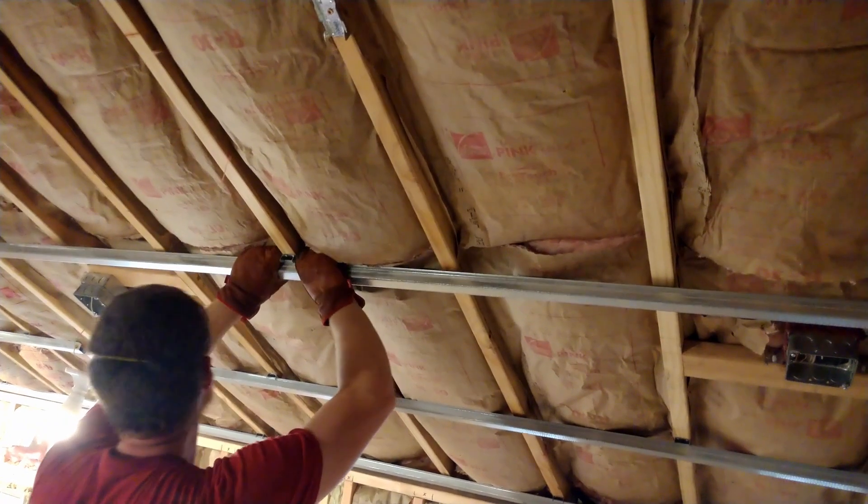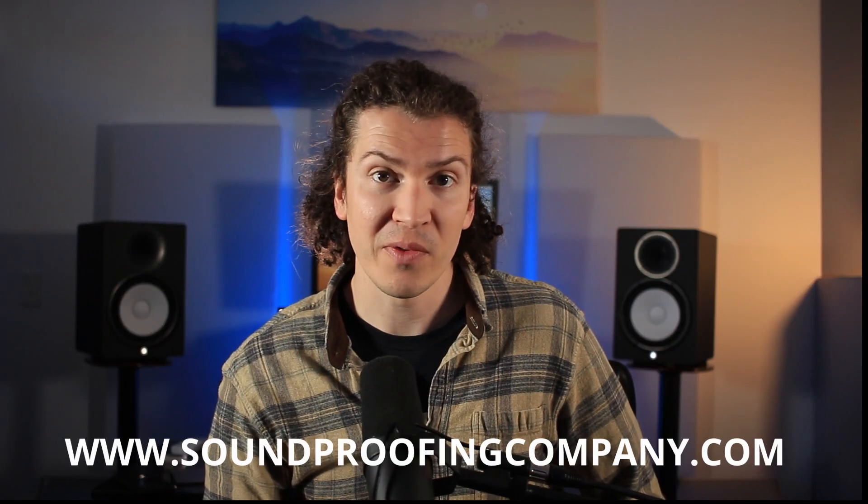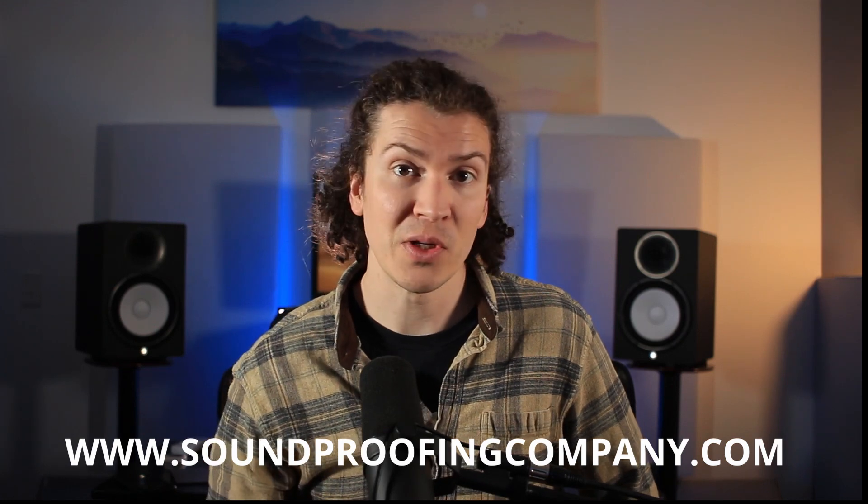If you want to learn more about the materials mentioned in this video, definitely check out TheSoundproofingCompany.com. They were my go-to source for a lot of questions as well as all the soundproofing technical gear I needed. I'll have their link in the description below as well.